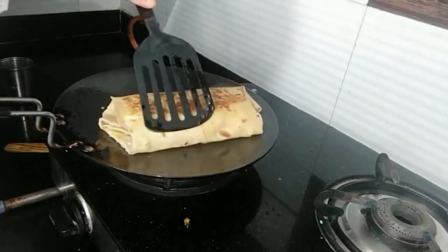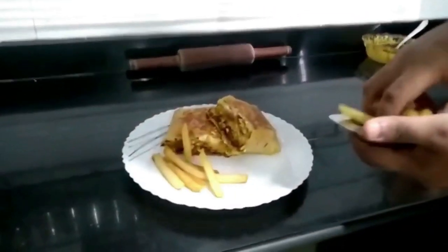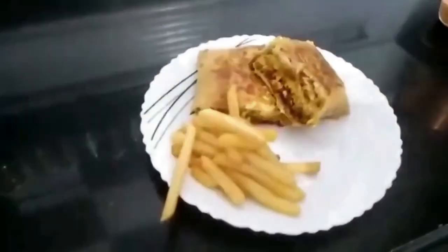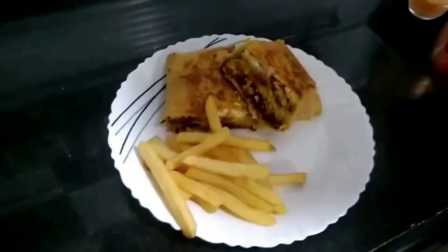Once it is toasted, plate it. I have kept it simple for my plating. I have served my burrito with some french fries and some ketchup as well as some chipotle southwest dip.